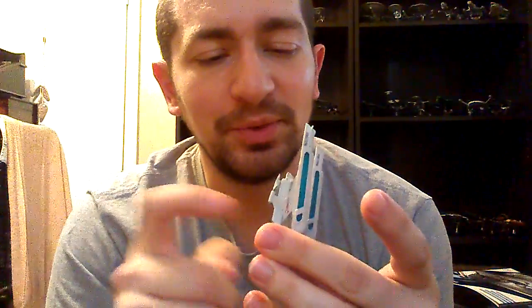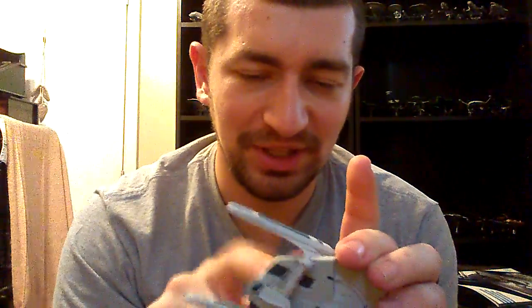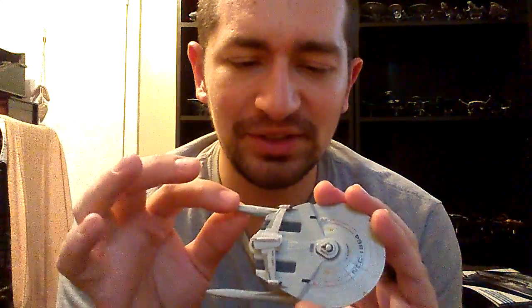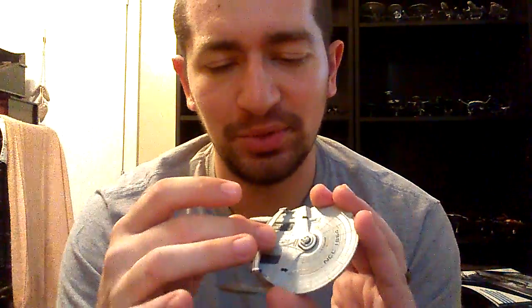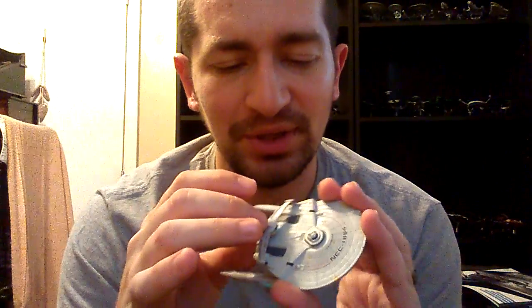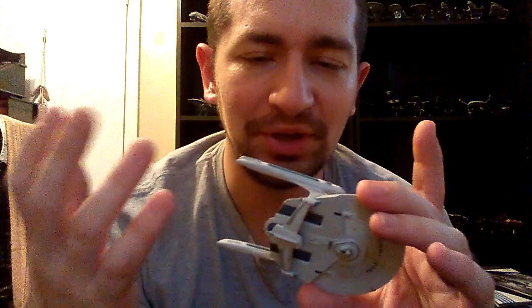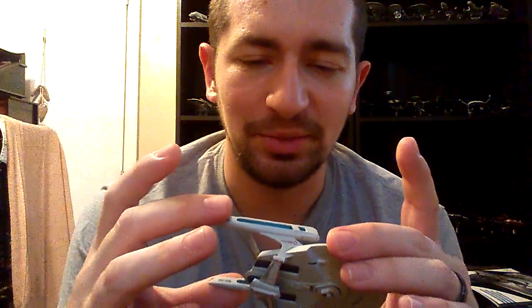It does seem to be primarily metal — everywhere I tap seems to feel metallic. The warp nacelles I feel like are plastic, probably the roll bar too. So just the main section here is made of metal, which is pretty good. I don't require the entire thing to be made out of metal.